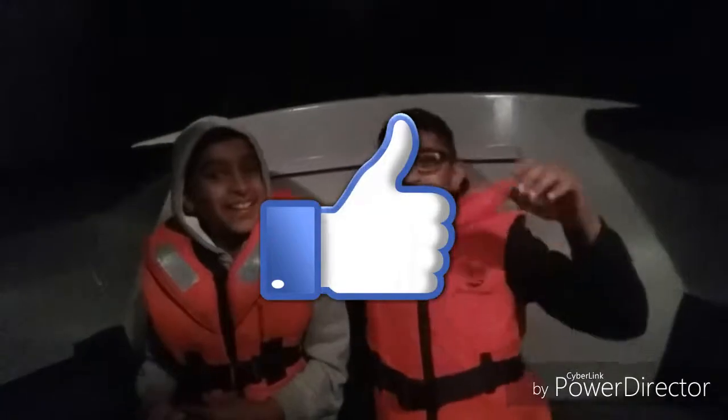Don't forget to like and subscribe and click that notification bell. Bye, see ya!